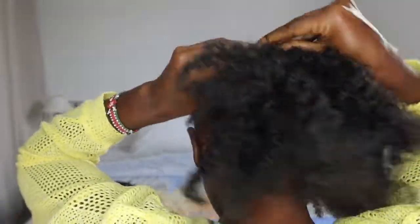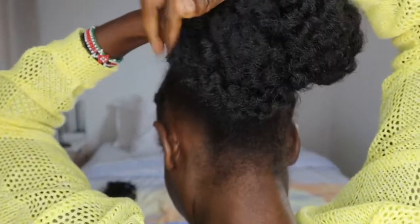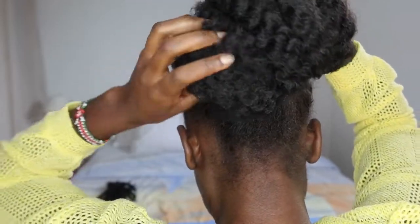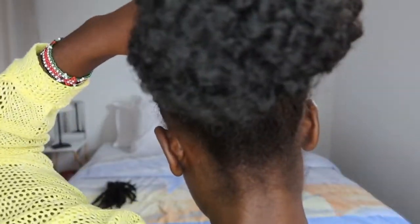For the bun I'm using afro kinky braids that I fluffed just a little bit — I didn't want to fluff them completely. There are so many ways to tie a bun, so feel free to do it your way. Then use some hair pins to secure it.